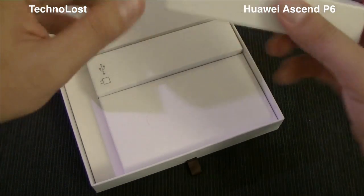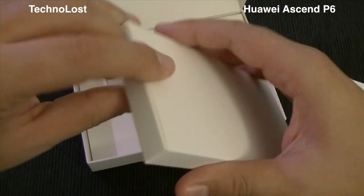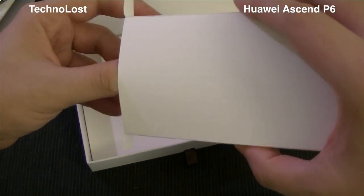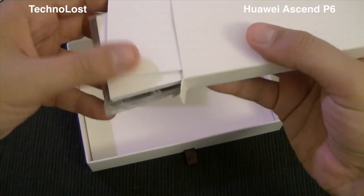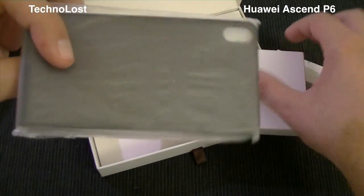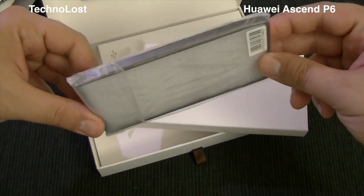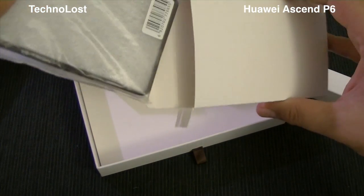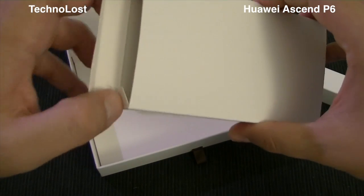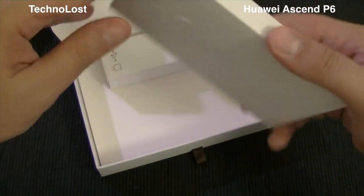The last box here contains a quick manual and maybe a surprise. We have the quick manual as expected, and this is really nice — we even have a TPU cover directly from Huawei. This is a very smart move from Huawei; many other OEMs should approach packaging the same way.